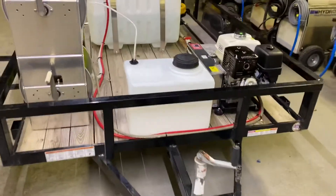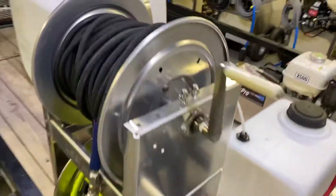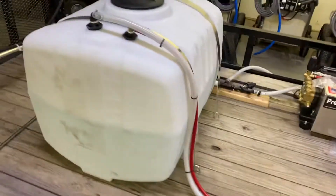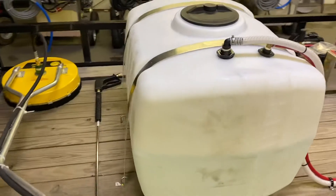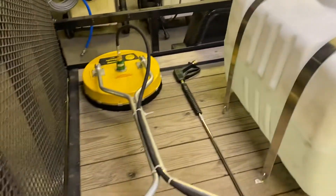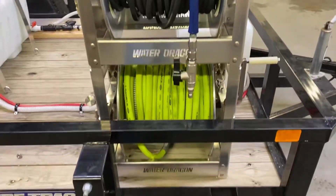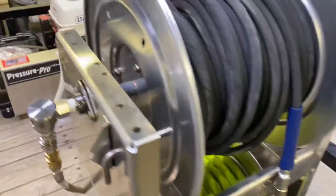Here we have a build we're doing for a local customer. He wants to be able to downstream in jet houses. Got a 100 gallon water tank with float. He's got his Whisper Wash Classic. Two 12 inch Water Dragon hose reels set up with a ball valve and swivel for him.